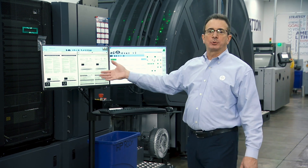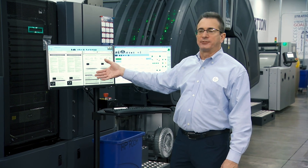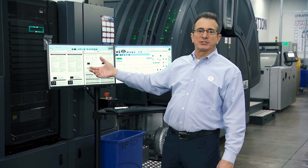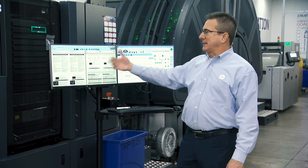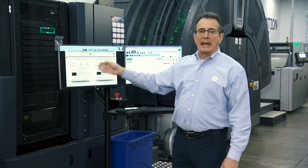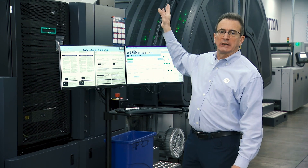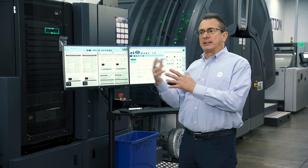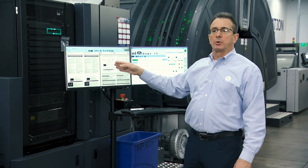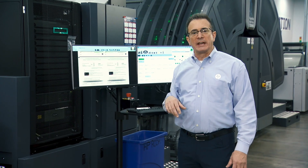The press also has Quick Vision, which continuously monitors the quality of the job, looking for any missing ink. Should there be any missing ink, it alerts the operator with the frame, area, and which side of the press is affected. It also flashes the tree light to indicate an error, letting the operator know to check print quality — very important in a roll-to-roll workflow like we have here.